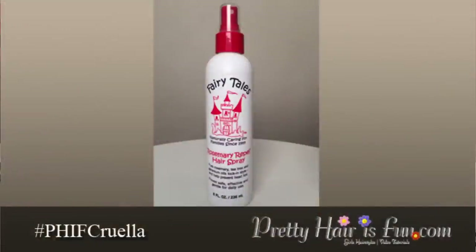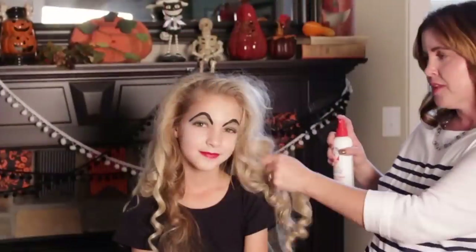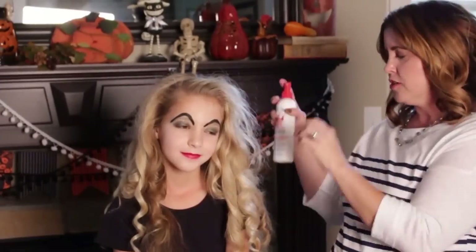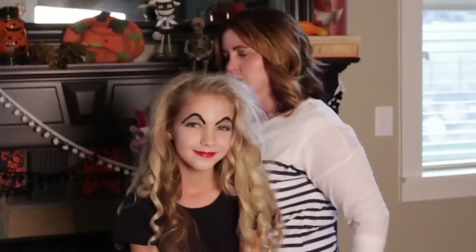I want to tell you about this awesome hairspray. This has rosemary in it, and it's from Fairy Tales Hair Care as well. This time of year, when kids are sharing wigs and hats and stuff, you can worry as a mom about lice being spread at school. This hairspray has rosemary in it, which naturally repels lice. So it is a bonus in my book — it works great to hold their style but also protects their little heads. I love that, and I will also post this link down below.